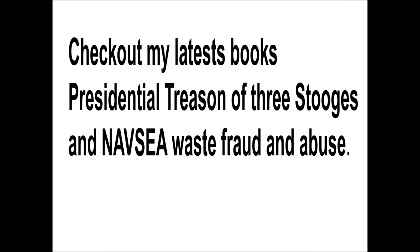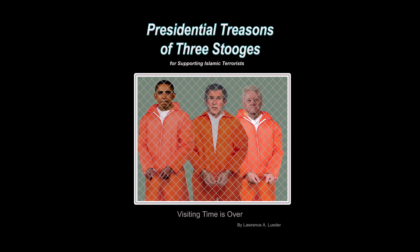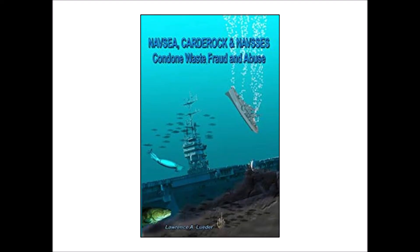Check out my latest book, 'Presidential Treason of Three Stooges,' and 'NAVSEA Condones Waste, Fraud and Abuse.' They're both available from Amazon. Also visit us at larryandjane.com. Thank you for watching.